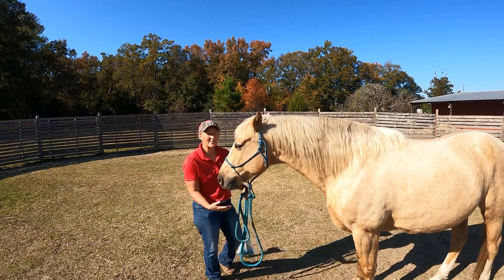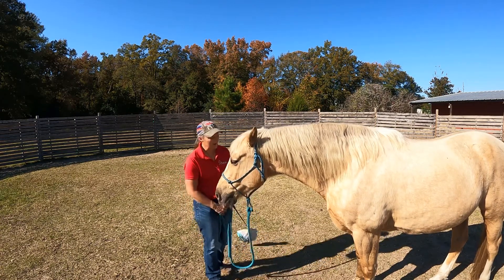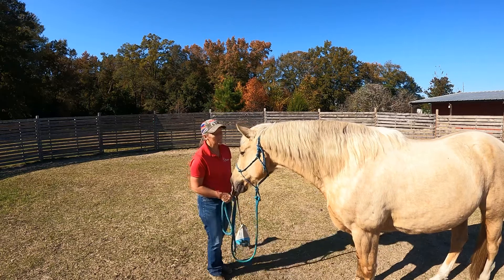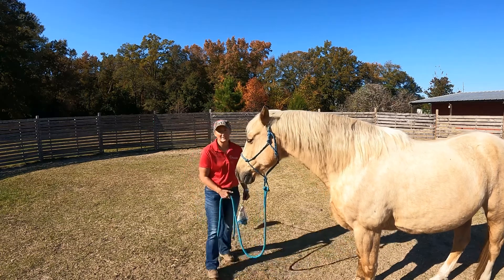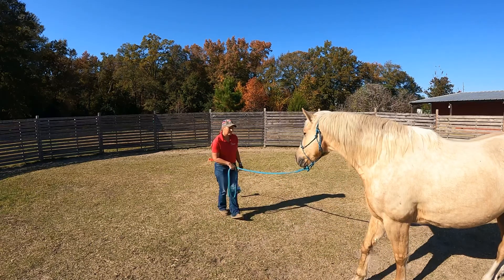So first of all, how I do this is I start by helping a horse learn how to stay out of my space until invited into it. I'm just going to remind him what that looks like real quick. I'm going to ask him to just back up, and we're going to walk out here a little bit so you can see better.